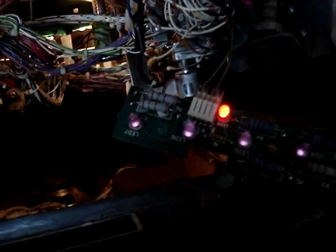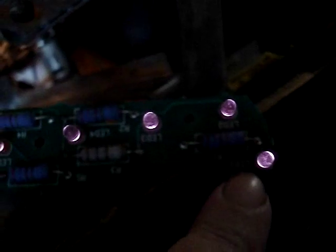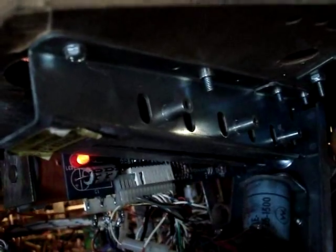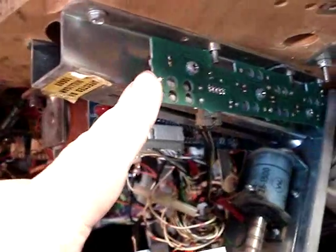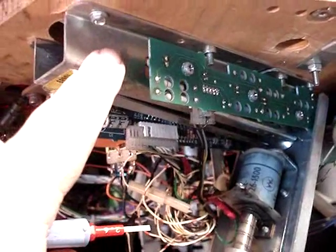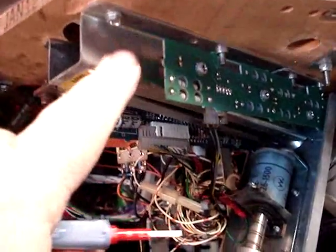We've hooked the infrared LED board back up to power, and as you can see with the lights out and looking through the camera, the one that wasn't working is now working. We have all six LEDs working. Now we can put the board back on the trough — it's screwed back up to the ball trough and should be ready to test.